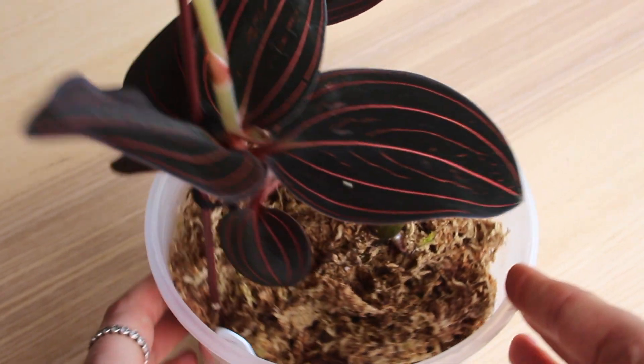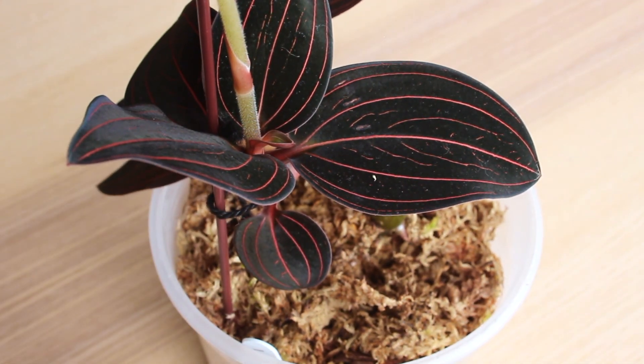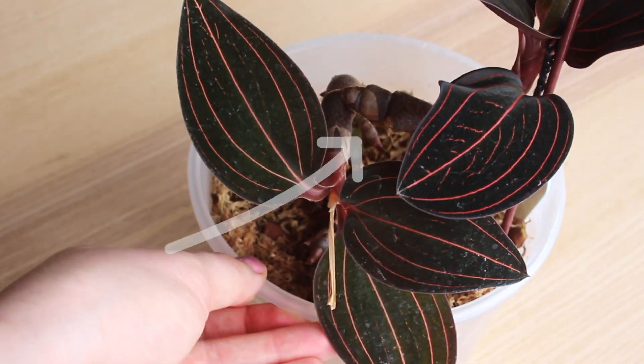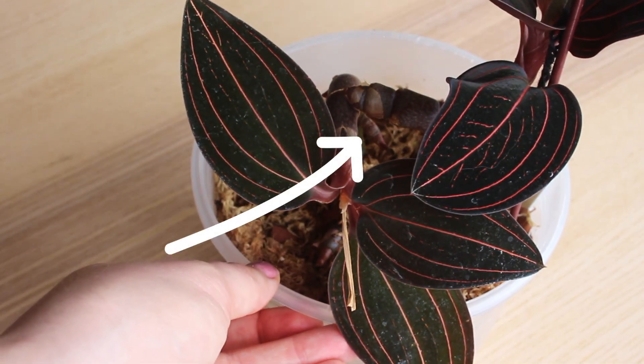Jewel orchids also exhibit rhizomatous growth. It is in these thick stems that they store carbohydrates, so you can think of these thick bulbous stems as a backup supply of water and energy.